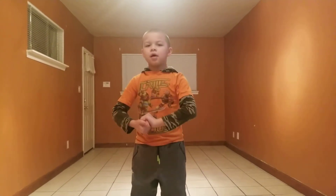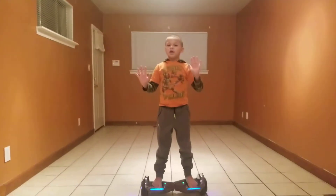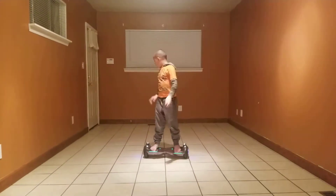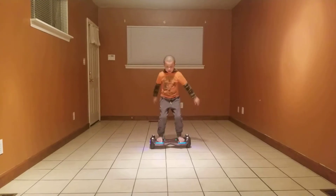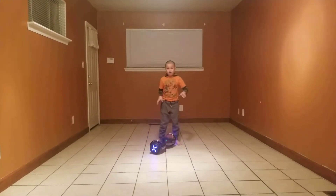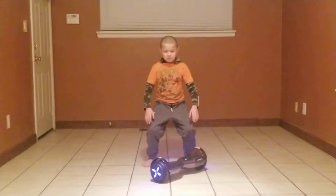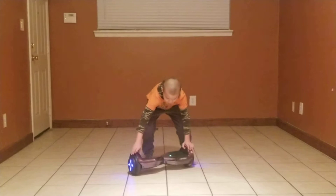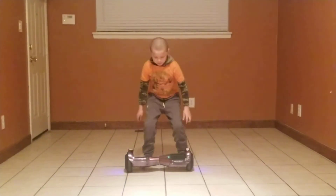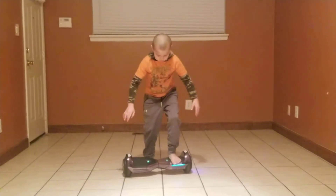So how I first started — I was on the couch. I'm gonna sit down and tell you how I started on my hoverboard. My hoverboard was here and I tried to get on, keeping my feet flat and straight.